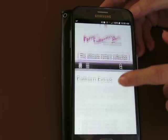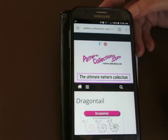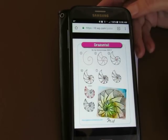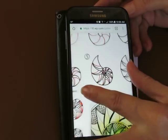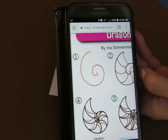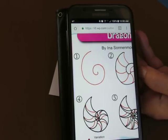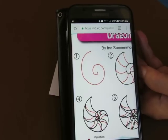So, pattern-collections.com — go to Pattern Focus. We're going to go to today's pattern which is called Dragon Tail, done by Ina Sona Moser, and it's a nautilus-like thing. Look at this — this is going to be fun to try. It might be a little bit of a challenge. It might be something I'd consider a more advanced pattern, but maybe not. You just have to try it and see.